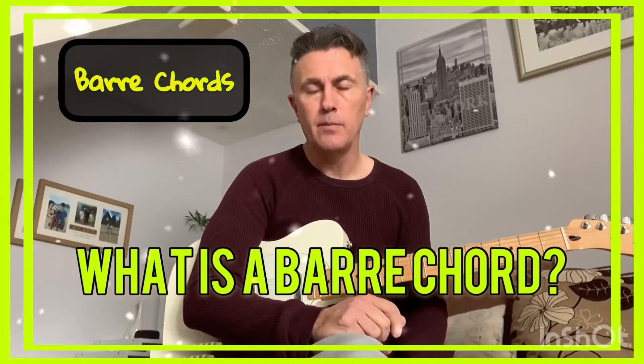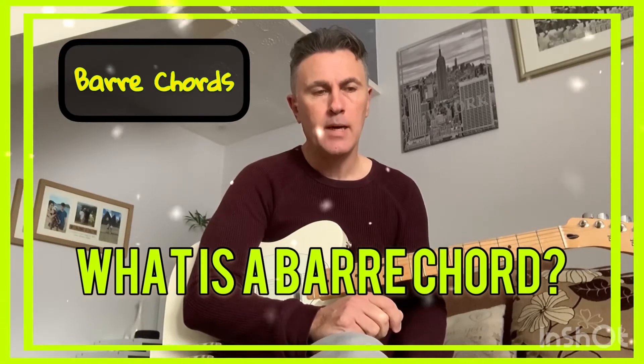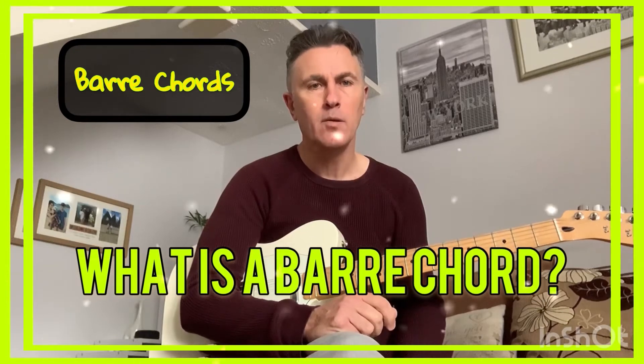People who are just starting out to play the guitar can find it quite difficult. So this session is just a very, very quick session to explain what a bar chord is.